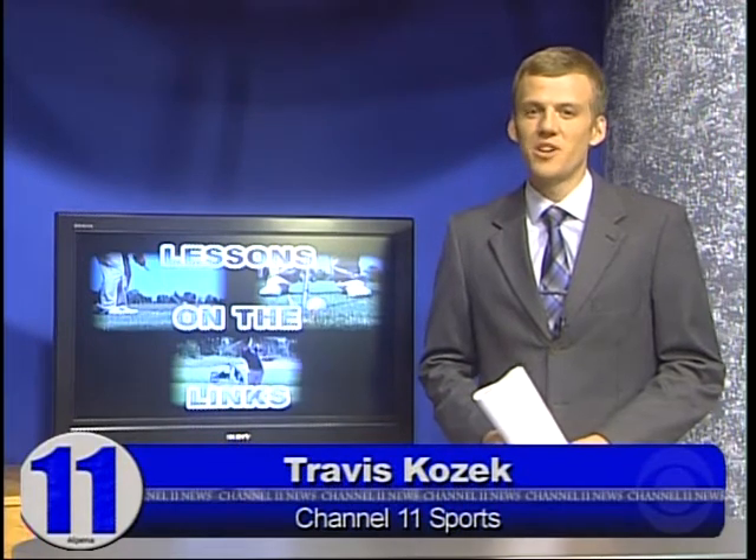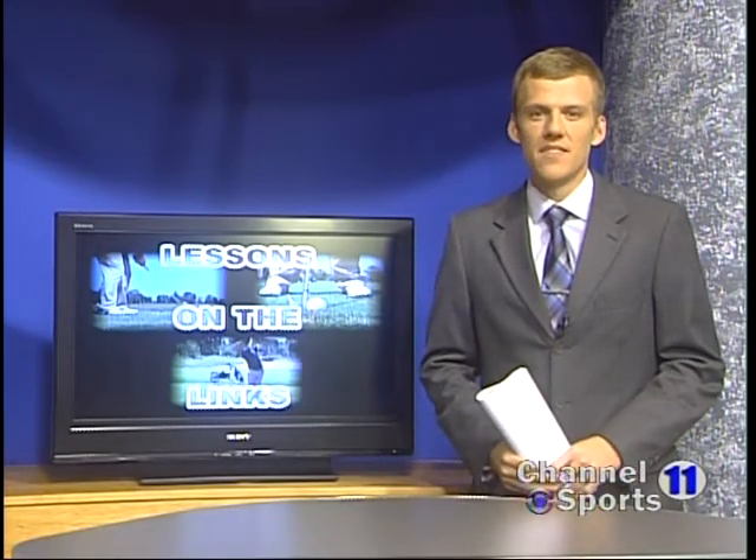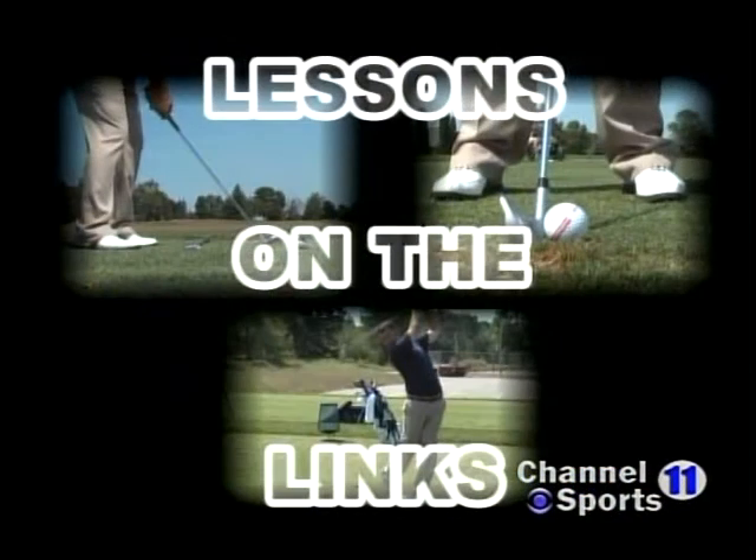After last week's lesson, I'm sure you all rushed out to work on your putting speed. Now that we've got that down, we're putting it all together in this week's lesson on the Links. River's Edge Club Pro Eric Granada shows us how to get your putts rolling on the right line.